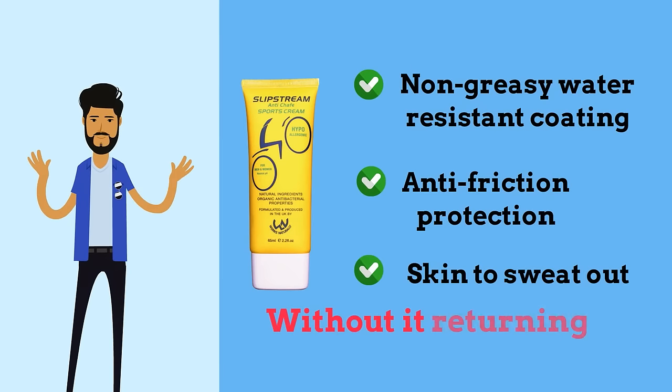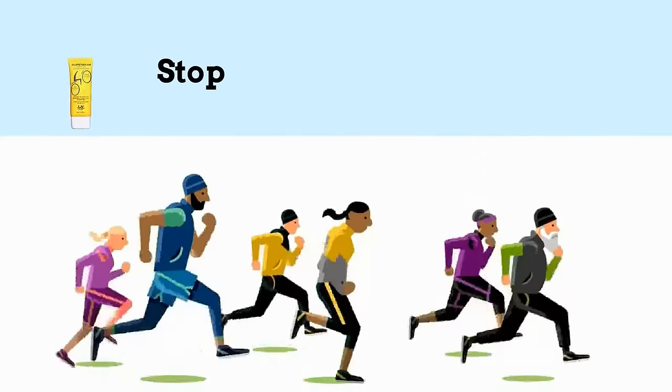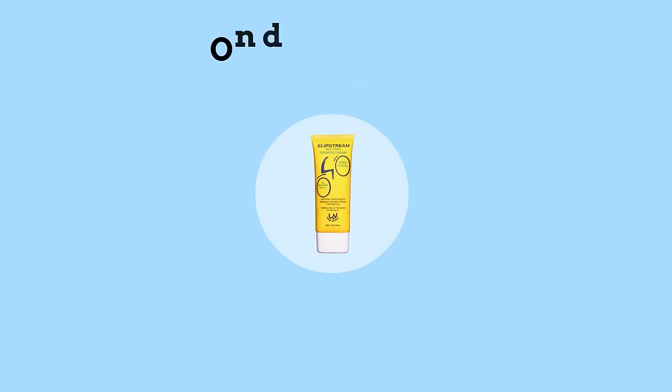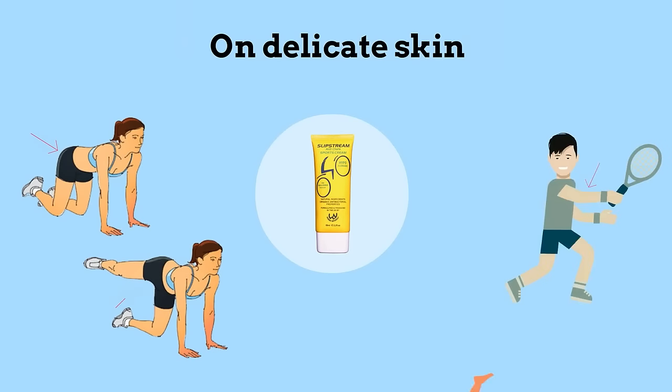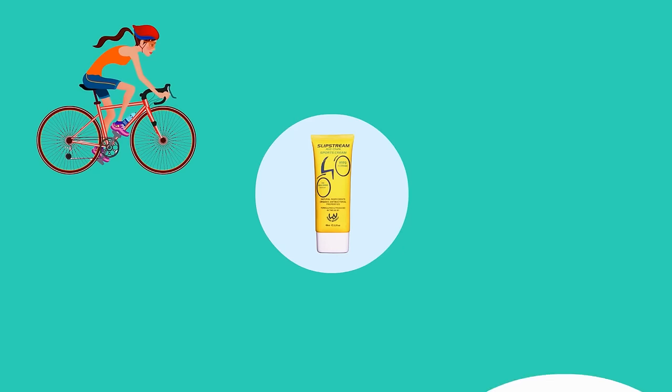Stop chafing before it starts. Ideal for use on delicate skin such as inner thighs and buttocks, it prevents chafing on arms, nipples, breasts, thighs, groin, and feet. Suitable for cycling, running, horse riding, and more.